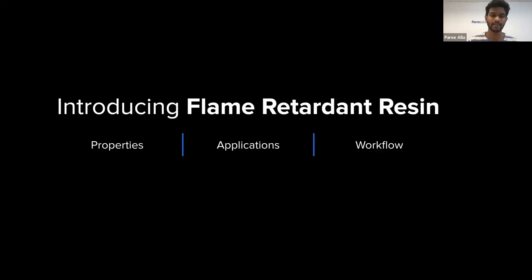Thank you, Elena. Hi everyone, my name is Pari, and I'm a materials product manager at Formlabs. It's my pleasure to introduce this flame retardant resin to you today. We'll be talking about properties, applications, and workflow, and dig into it a little bit more to understand what this resin is about and how it's going to unlock new applications.